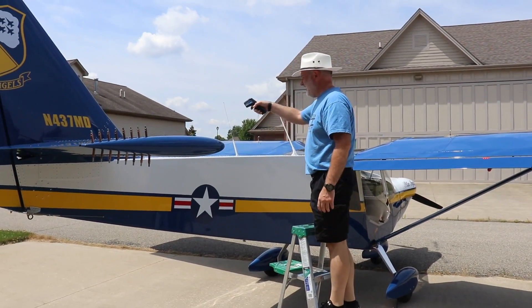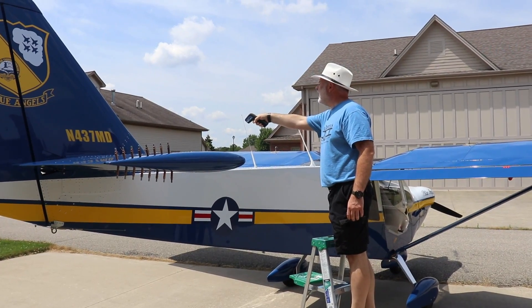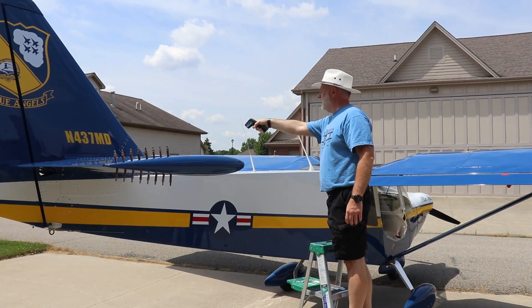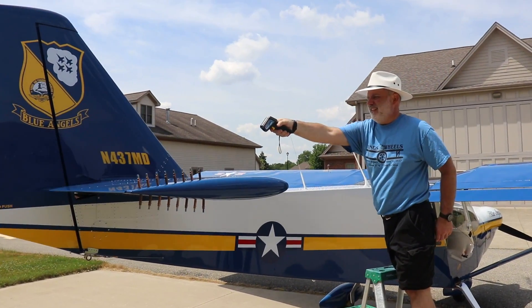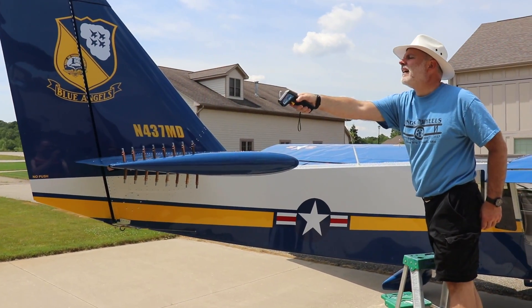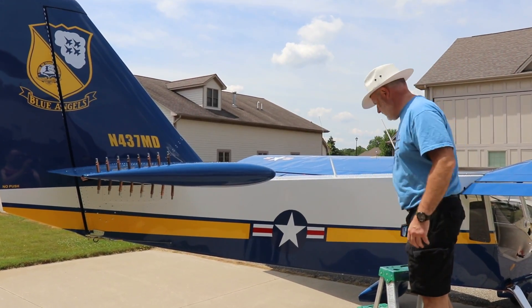Right now it's only been outside for about a minute, and we're just going to see what it is. On the white it was 93 degrees — 93 on the white. And on the blue it was 106 degrees — 106 on the blue.